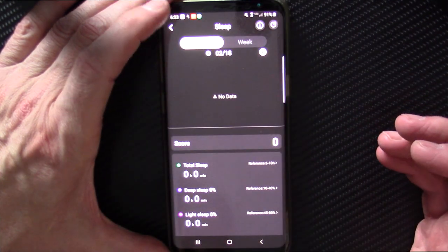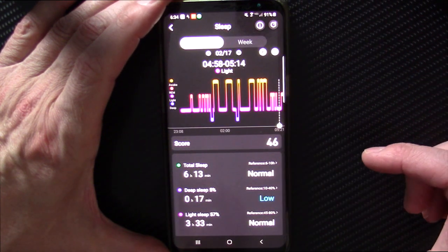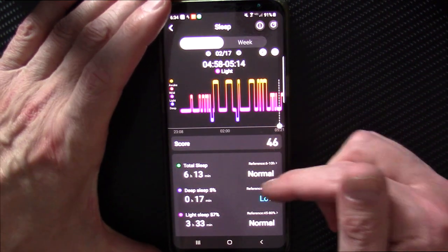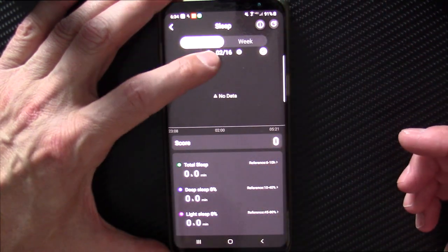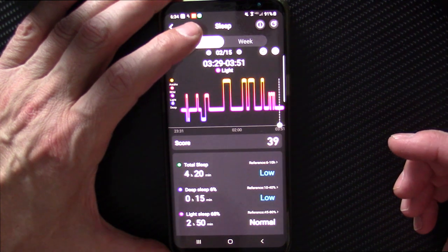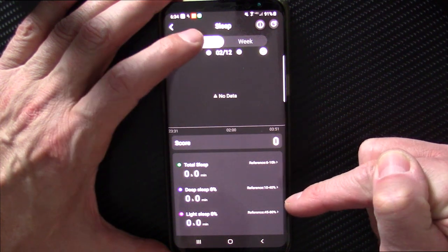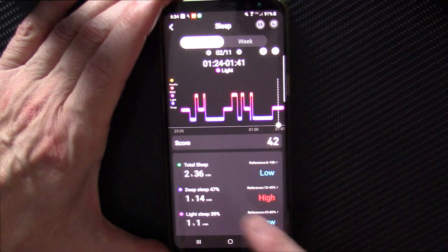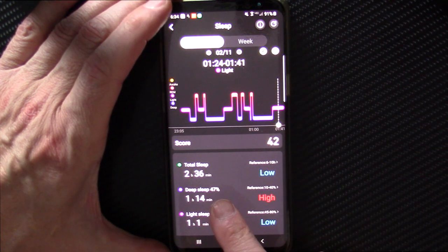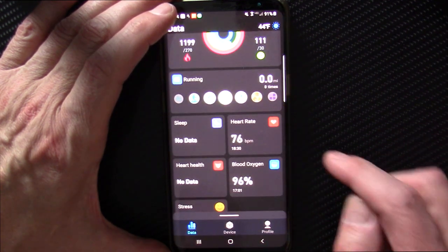Here's the sleep tracking — I find it's just not good at all. It will track deep sleep versus light sleep and your total sleep, but there were days where it said I only slept two or three hours, which was absolutely wrong. Some days it didn't track sleep at all. Here's one recording only two hours and 36 minutes — that's just wrong. I don't trust this for sleep tracking.